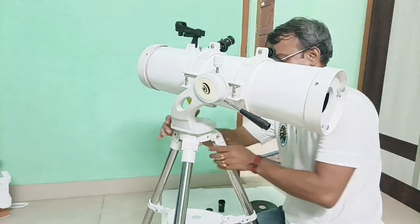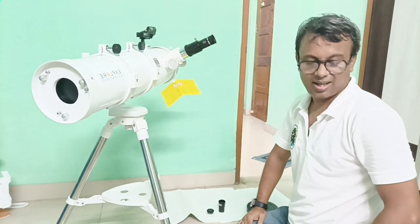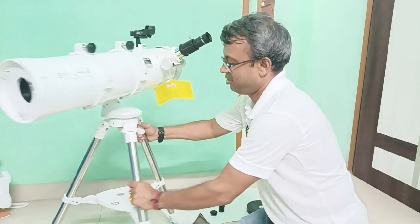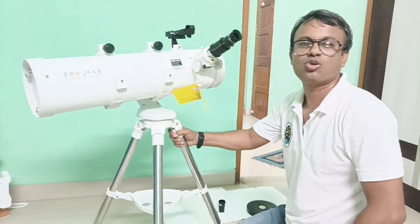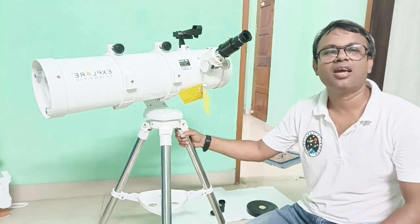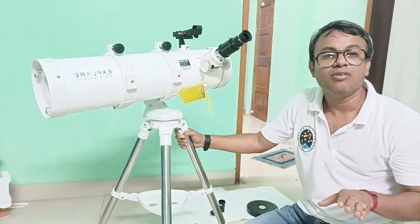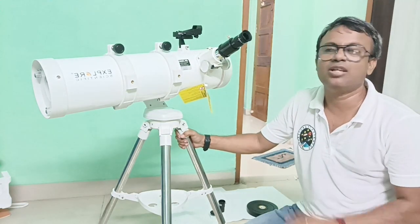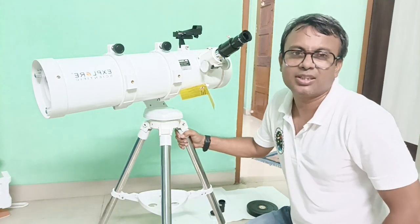Thank you friends, this is what we have today. We will come again with another device and I will show you what are the easiest ways to install telescopes in the future. Thank you, thanks for your time.